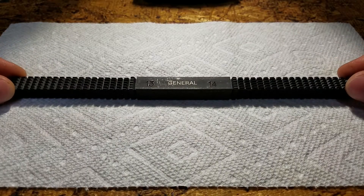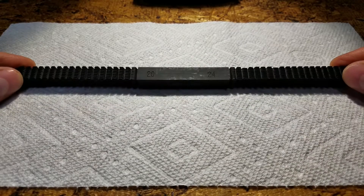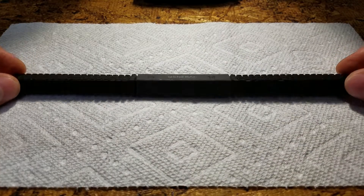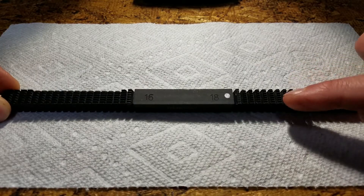This SAE thread file has eight sizes. Metric files are also available with sizes measured in threads per millimeter. I'll be using the number 18 file.